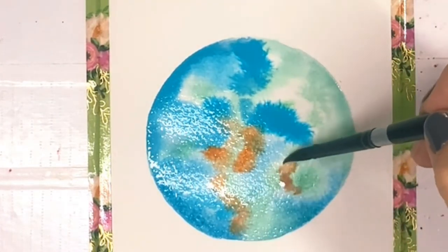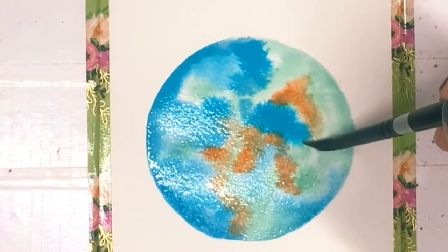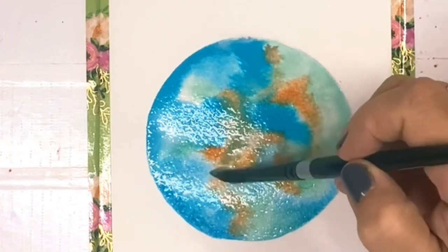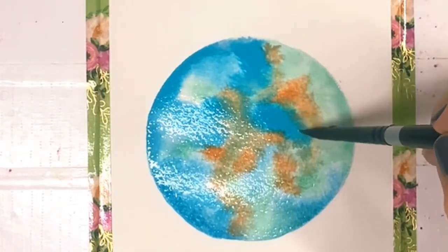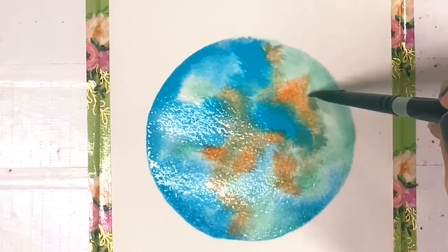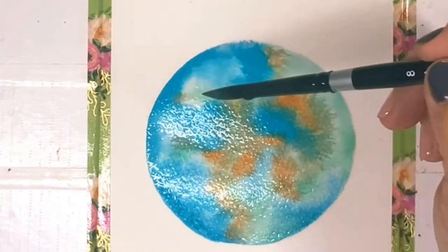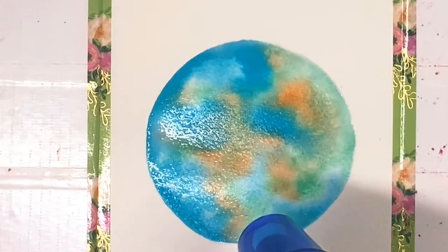You really do just want to drop in your Pumpkin Frost — you don't want to do much blending. Blue and orange are complementary colors; they're opposite on the color wheel. So if you blend, it's going to start looking muddy. Let it dry completely.